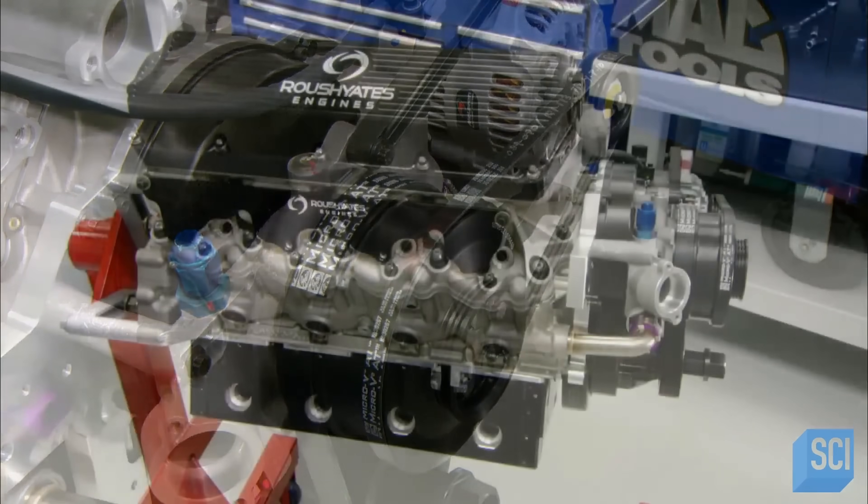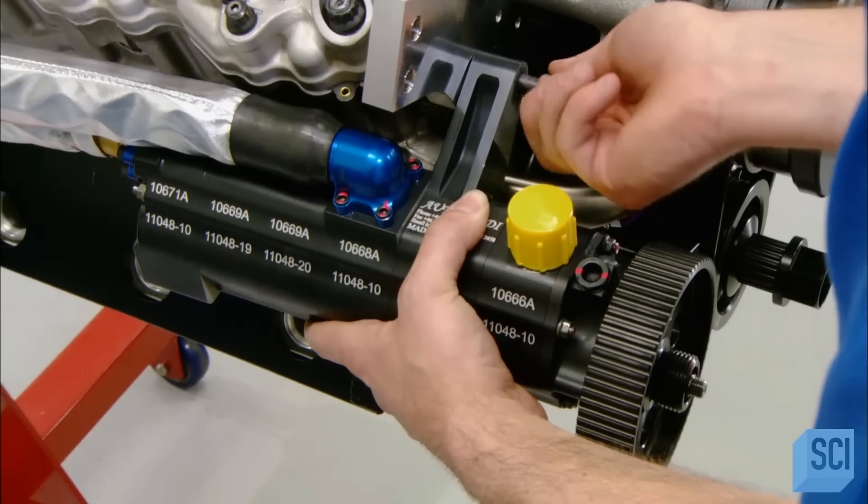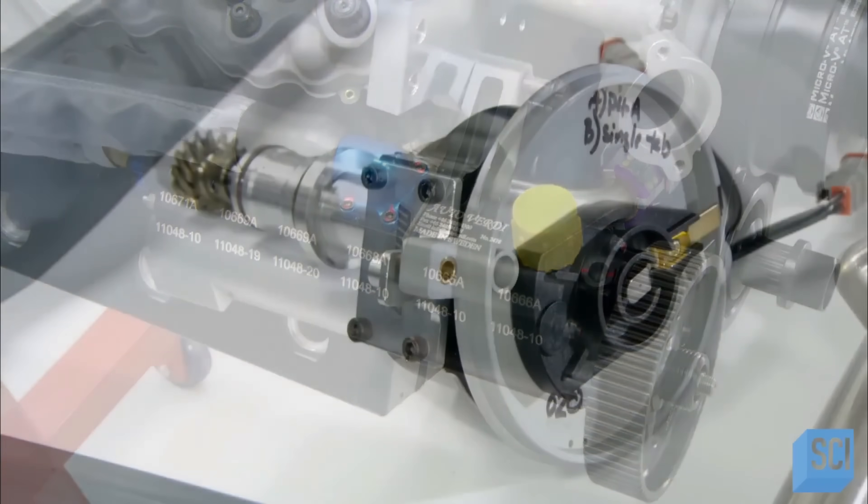Next, technicians install the oil pump. It sucks hot oil out of the engine, sends it to the oil radiator for cooling, then pumps it back into the engine.